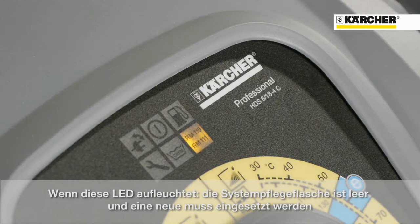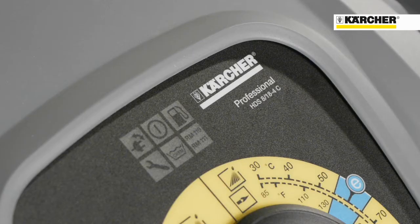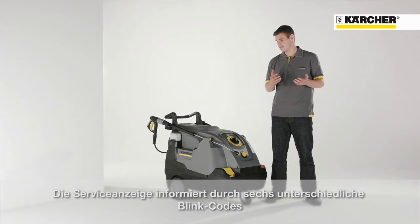An illumination of this lamp means that the scale inhibitor RM110 is empty and a new bottle needs to be inserted. The last lamp on the very left side represents a service display, and illumination means oil deficiency. This lamp also has six different blinking codes, each one with its own meaning.